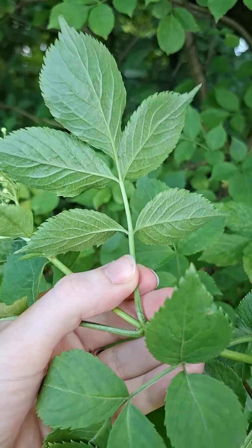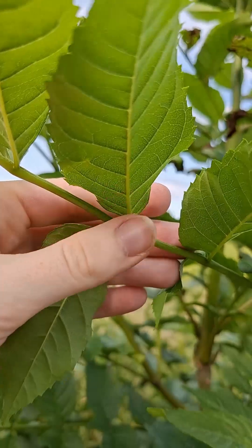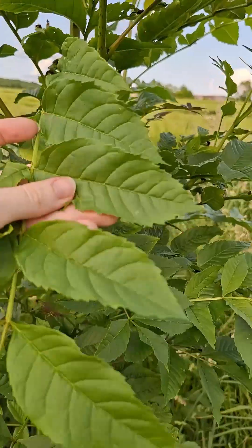But how do you know it's not just a group of simple leaves and it's truly a compound leaf? Look carefully at the way those leaflets are attached to the rachis. You won't find any axillary buds there, whereas there is a bud at the base of the whole leaf. Let me know if you try this.